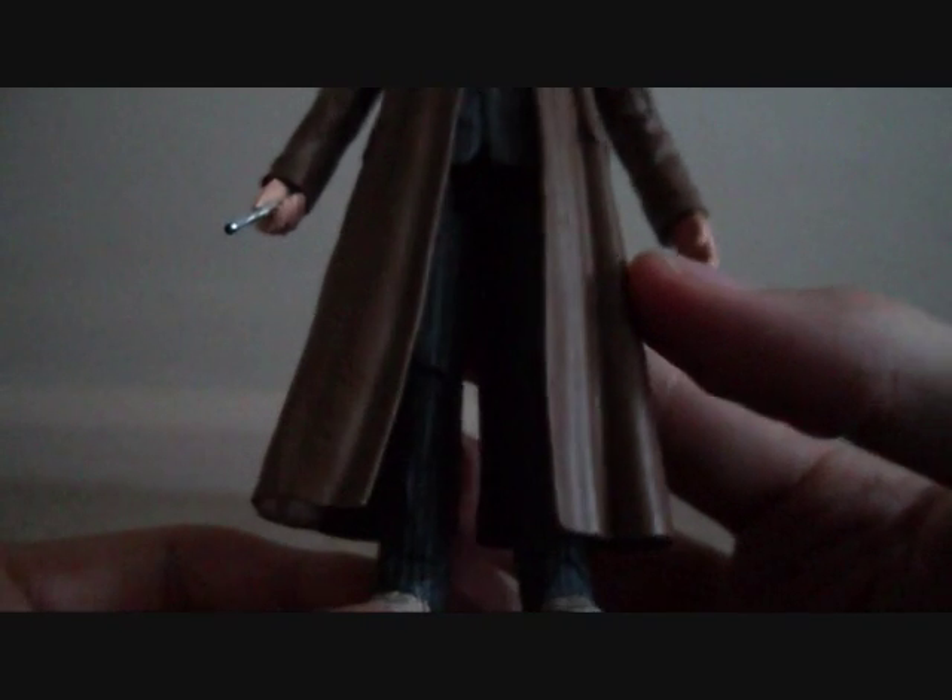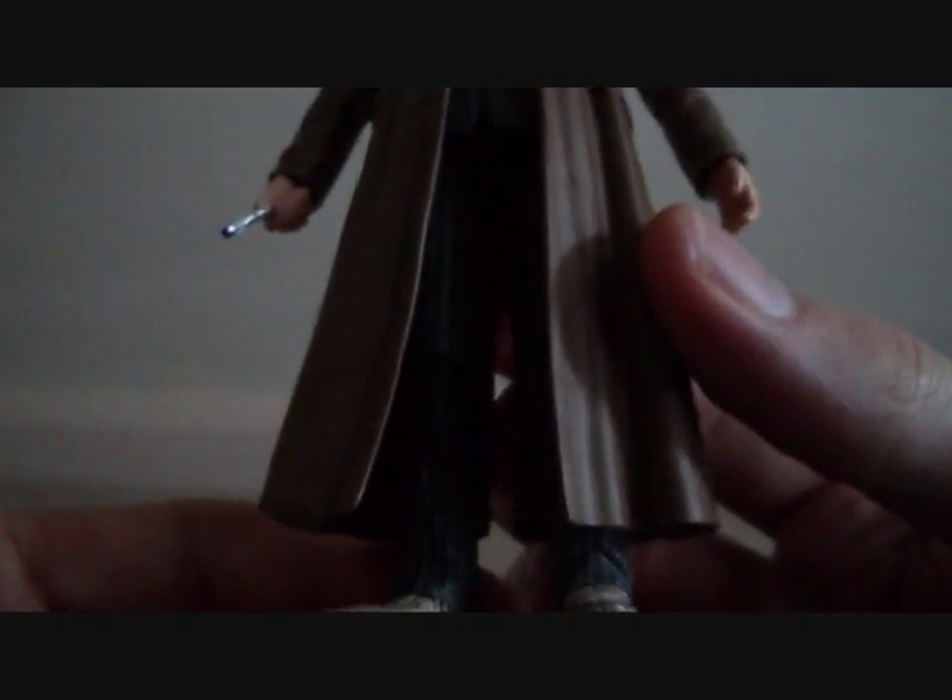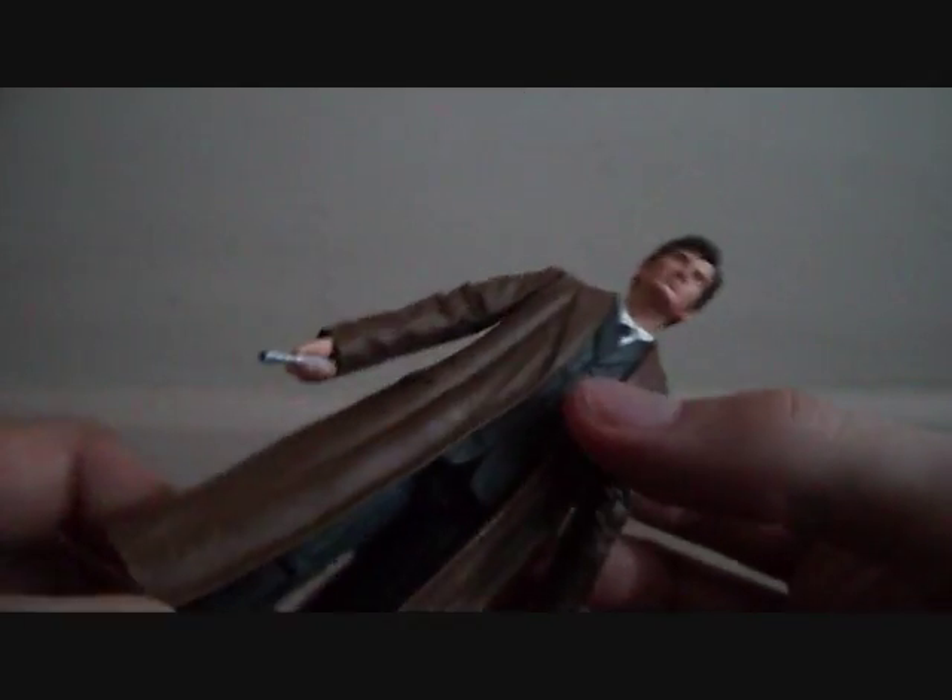The shoes, or the Vans, are a bit dirtier, but of course he's been running around in the dirt in that story, so that's acceptable.